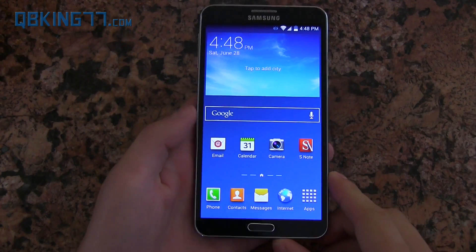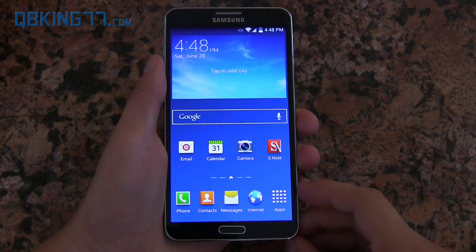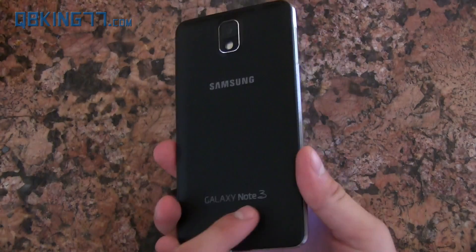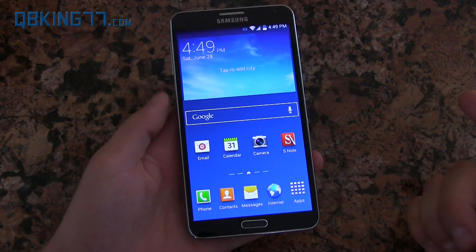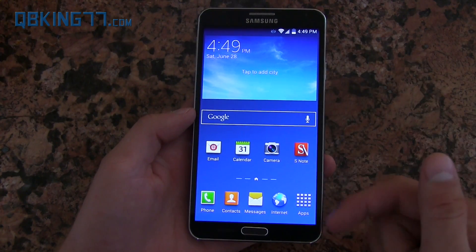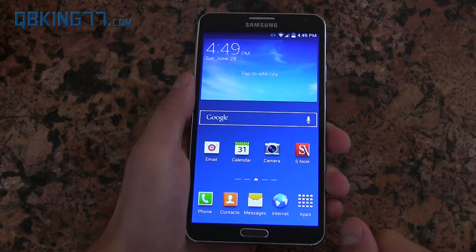Hey everyone, Tim Schofield here from qbking77.com showing you how to root both the AT&T and Verizon Samsung Galaxy S5. There's finally a method to root your device. There is no way yet to unlock your bootloader, but you can now get root access. This is actually a Note 3, but the same method will root the AT&T and Verizon Galaxy S5. I'm showing it on my Note 3 because I don't have an AT&T or Verizon Galaxy S5, but trust me it will work just fine on your device. I'll post a link to supported devices in the description. This will also not trip the Knox warranty flag on your device.